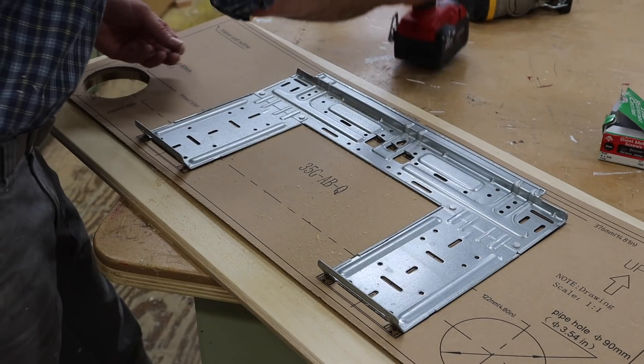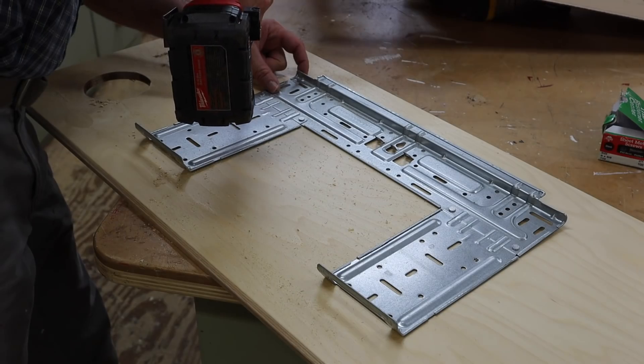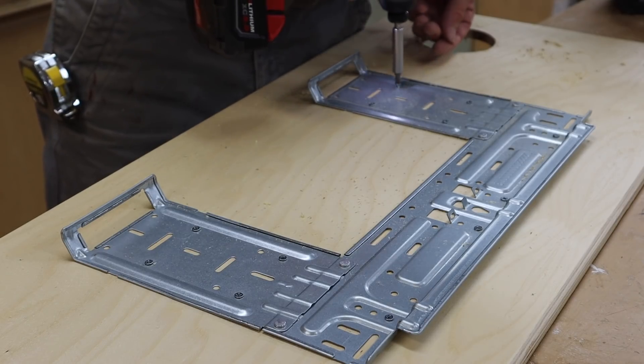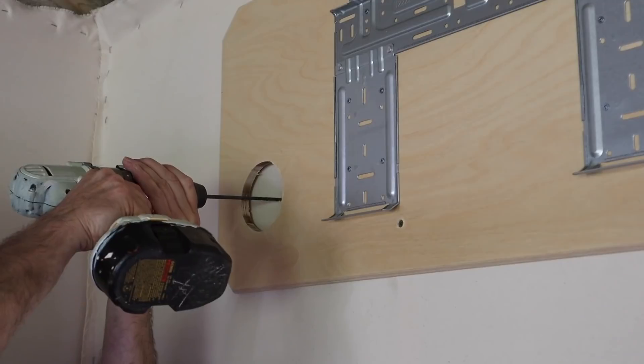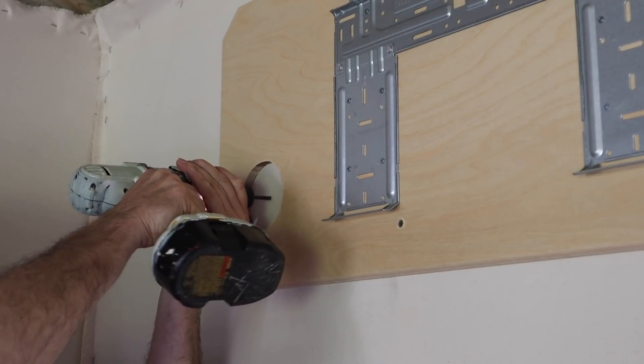After cutting the hole I removed the cardboard and reattached the bracket, then attached the plywood to the inside wall of the music studio. I then used the long drill bit to drill a pilot hole in the center of the three and a half inch hole.